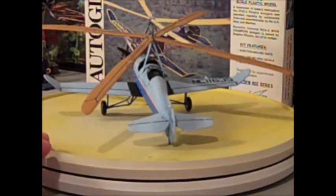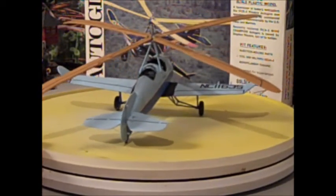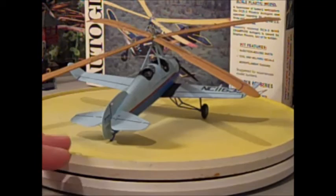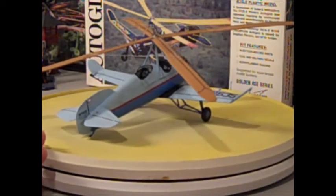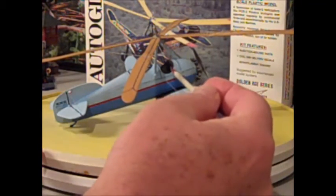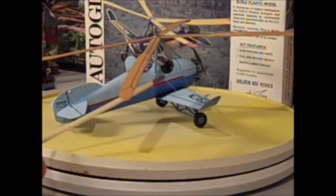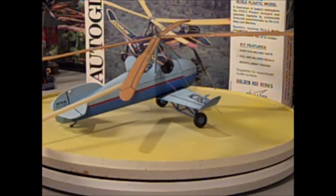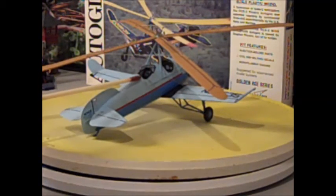Oh, by the way, in the front cockpit I did put a clock and an altimeter, hand-painted, which of course you wouldn't be able to see from your position. The front is here — the pilot sits here — my big fat fingers are in the way. This is the front seat where passengers would ride, and that's the cockpit back here where the pilot would be.